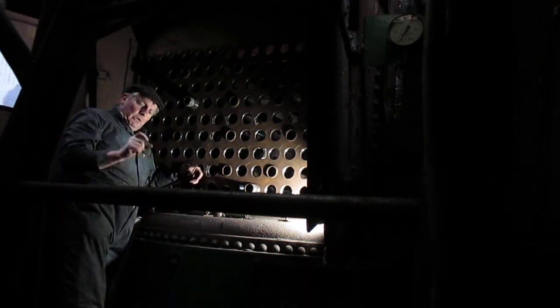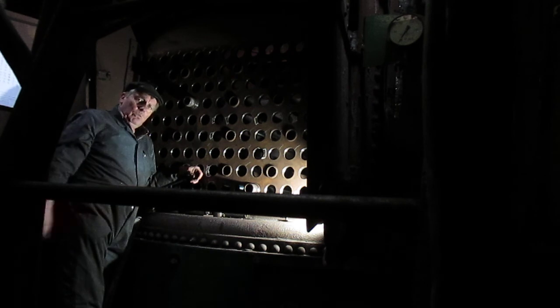The tube plates on this boiler are one inch thick at both ends, so there's quite a lot of thread engagement to be doing.